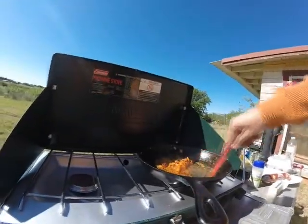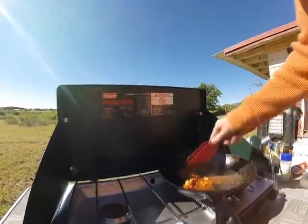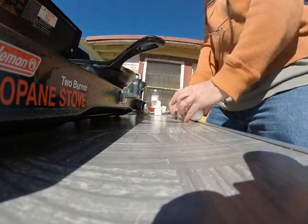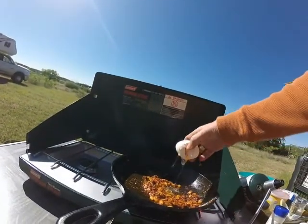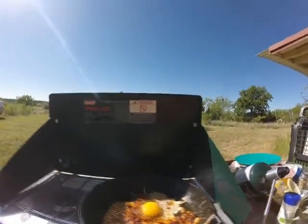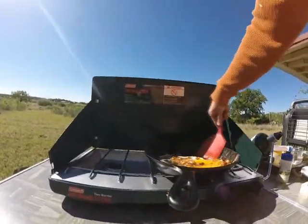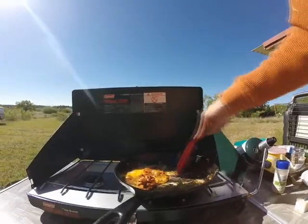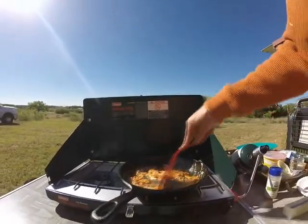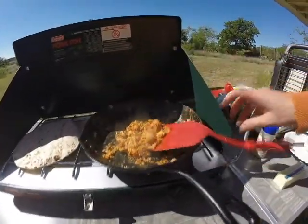This is a fairly new cast iron skillet and it's still sticking — I almost don't have it seasoned properly yet. I need to get a different spatula. Two eggs — okay, an egg. I can't do it with one hand.